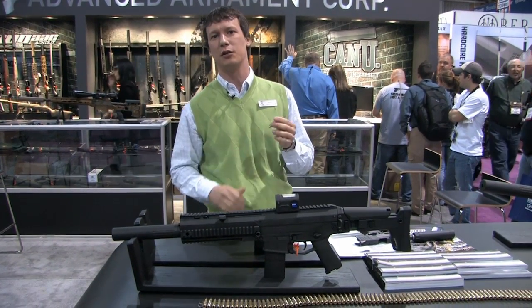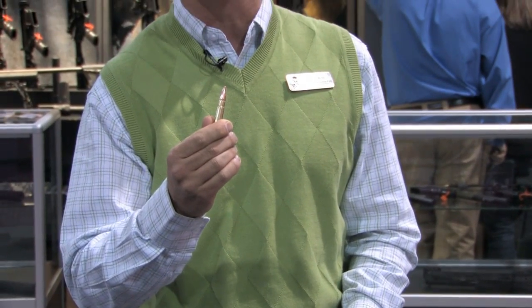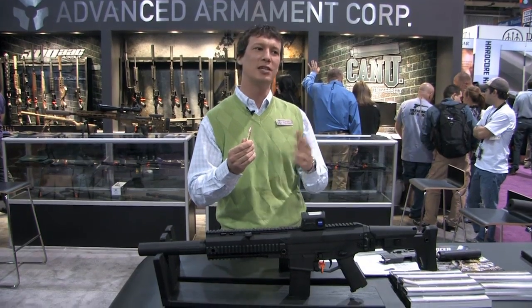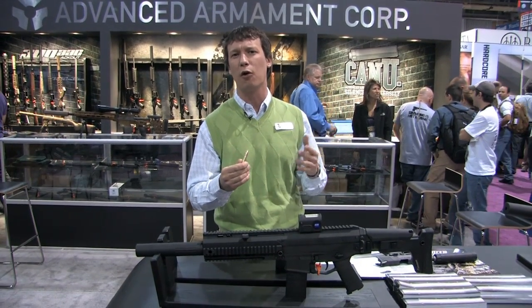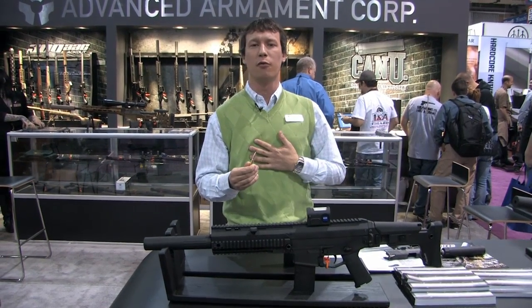An exciting cartridge from us is the 300 Blackout. Everybody shoots an AR, everybody's got one. I like the light recoil, always looking for a little more out of the round and the cartridge. But if you go .308, you end up with a larger gun, bigger recoil, heavier ammo, more flash, more sound — and we're a silencer company.